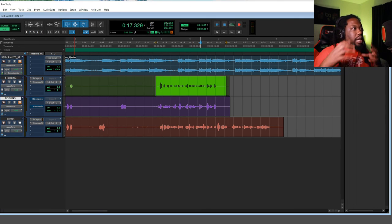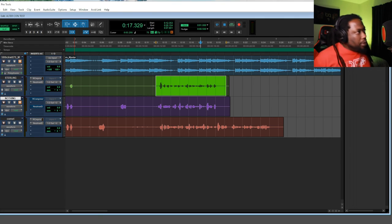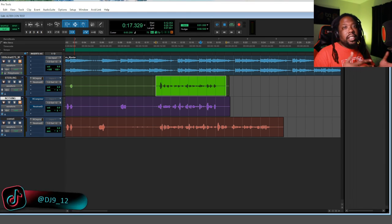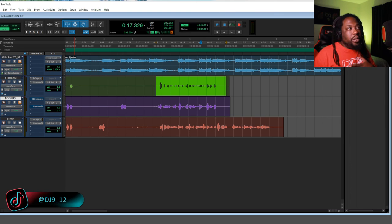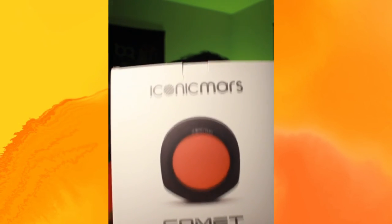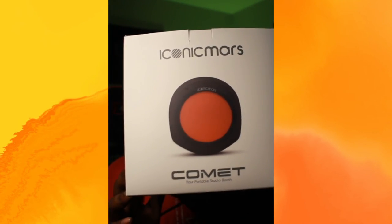You already hear a major difference in the vocal presence. I'm not an EQ guru or an expert by any means, but sonically I can really hear a difference, and I'm guaranteeing it's going to help you take your mixes and songs to the next level. That's why I changed the product I'm using — the Iconic Mars Comet. That's been another quick tip from DJ912. Make sure you like, follow, subscribe, and go follow all my music on all streaming platforms — DJ912 beats and actual songs. Peace, love, and light.